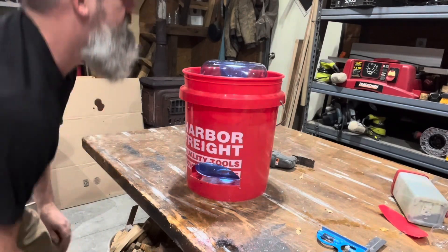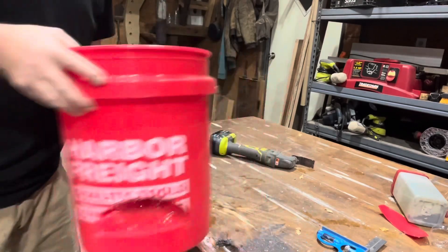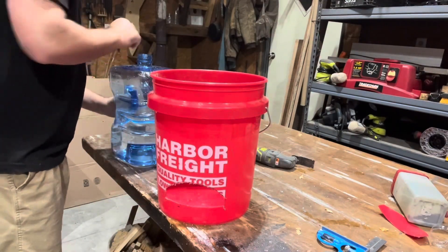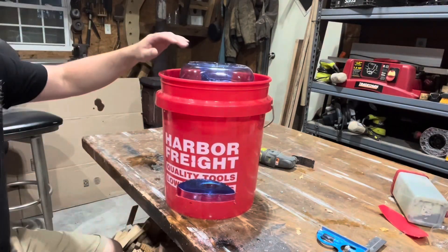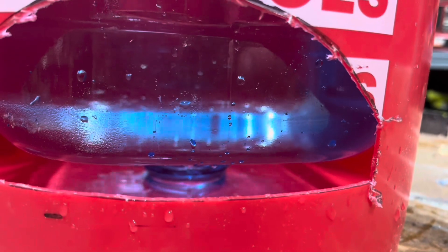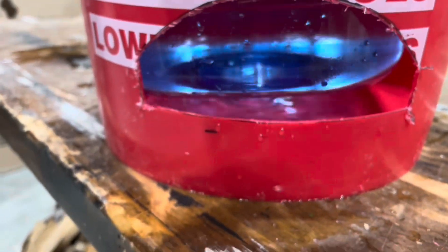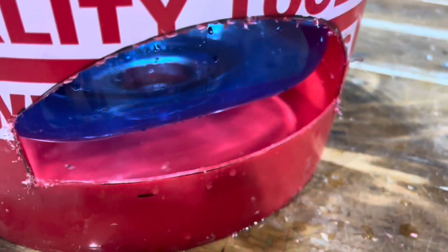Not filling up. Alright, one more way — take this lid off and see if that works any better. It's slowly filling up. I'm going to pump it just to get it up above the water line. Once it hits that water line, it should be good to go. Now the chickens have got plenty of room to get water out of there.